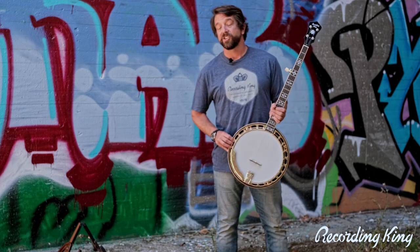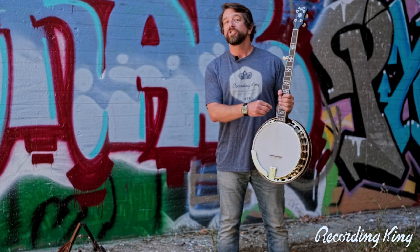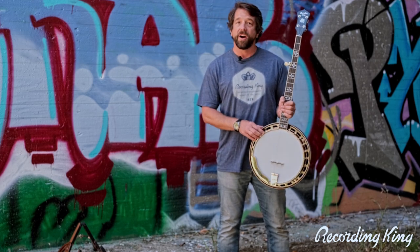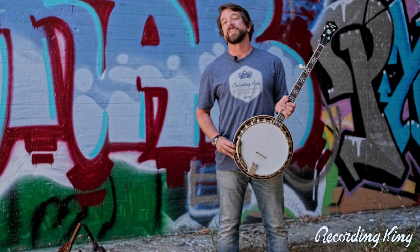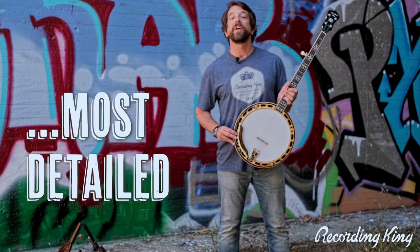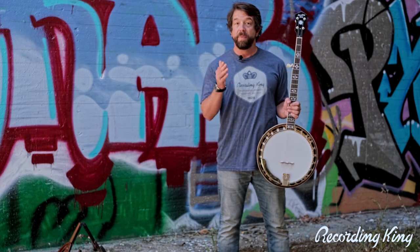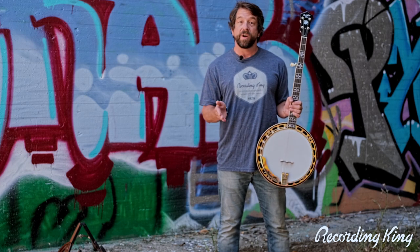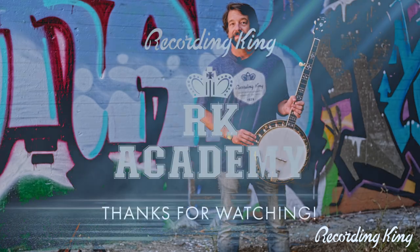Once again, this RKR20 for $600 is unbelievable — tone ring, 24 brackets, RK hardware, planetary tuners, hearts and flowers inlay, all sorts of totally action-packed features that make this one of the most detailed, best-value banjos you could possibly find. I really hope you get into a shop, find one, try it, and I bet you're going to end up walking out of the store with it.